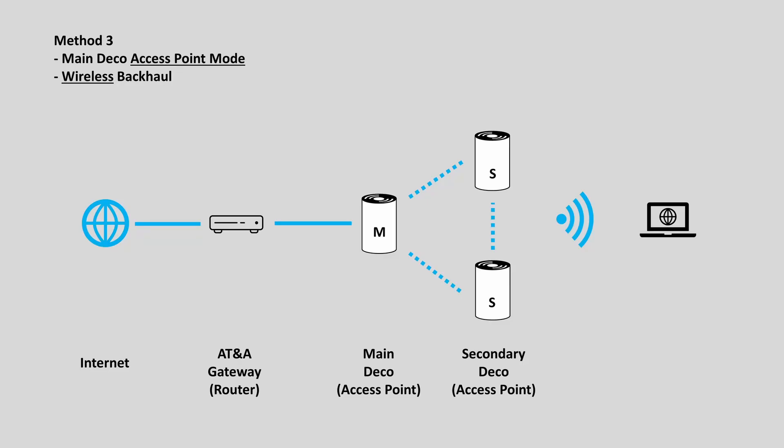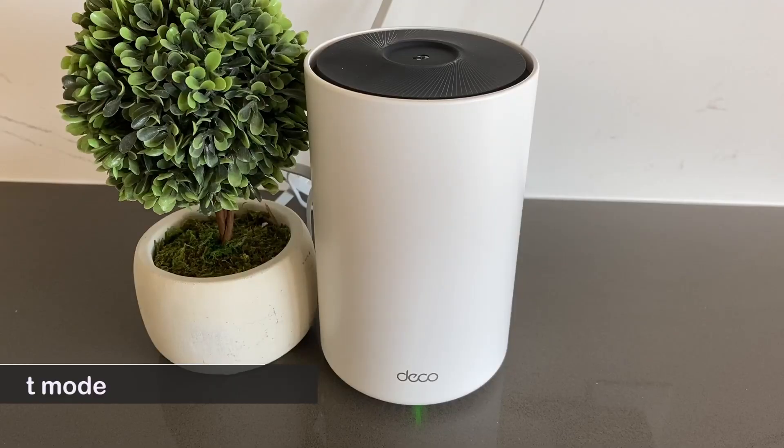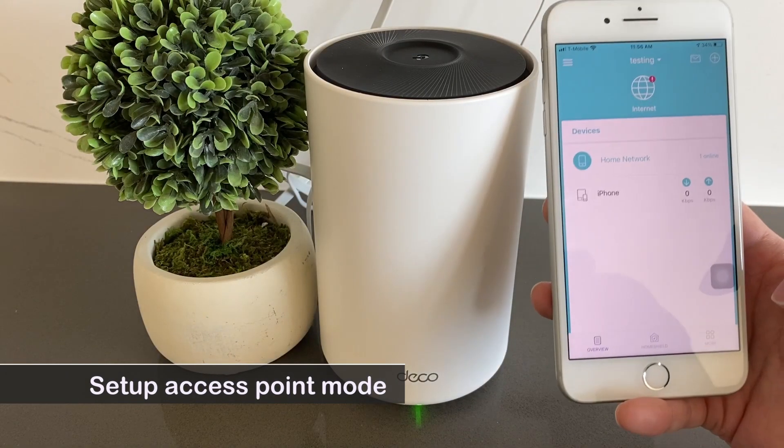Another way to avoid double NAT is to set the main Deco unit to access point mode. This way, the router function on the Deco unit is disabled, and all routing functions will be done by the primary router of your internet service — in this case, the AT&T Gateway. Let me show you how to set the main Deco unit to access point mode.